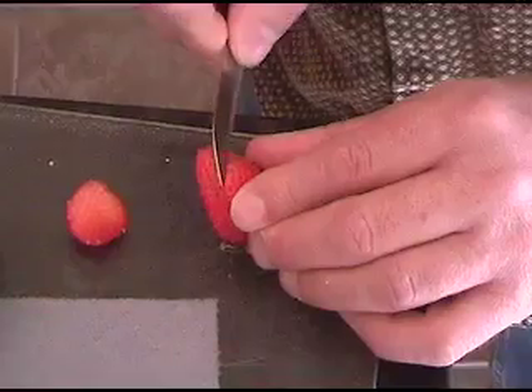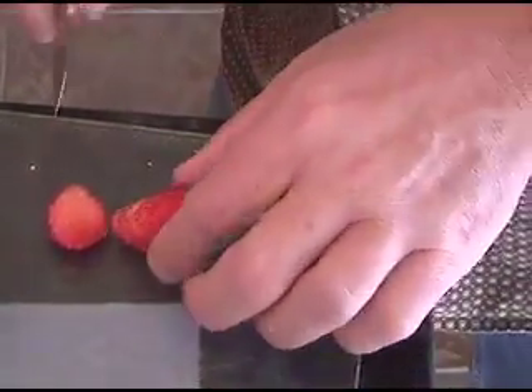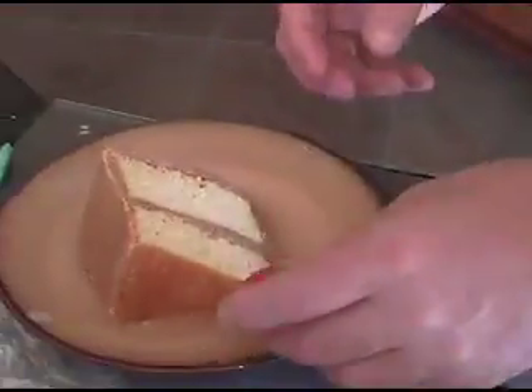For this shot the food was pretty stable and so it could be worked on offset to a certain degree. This allows Harry to do a lot of the work preparing the dish before it even gets onto the set.